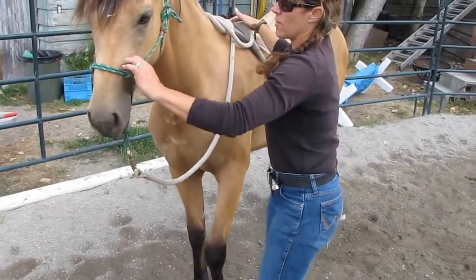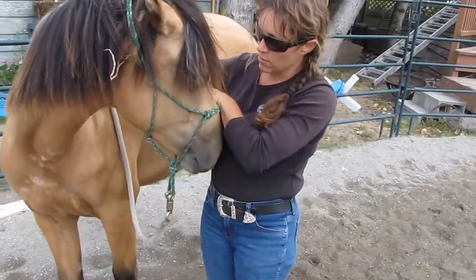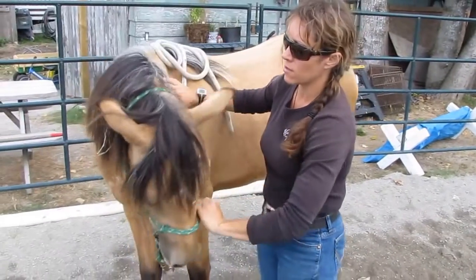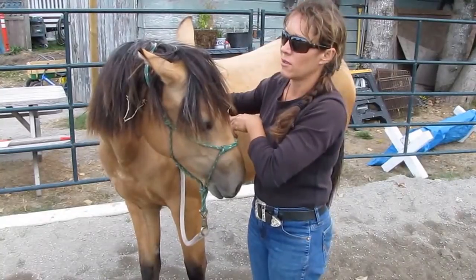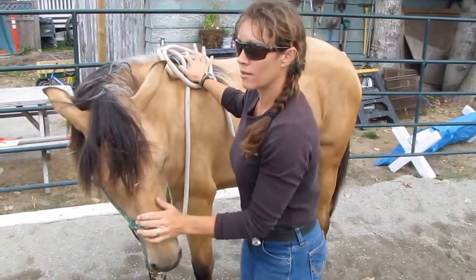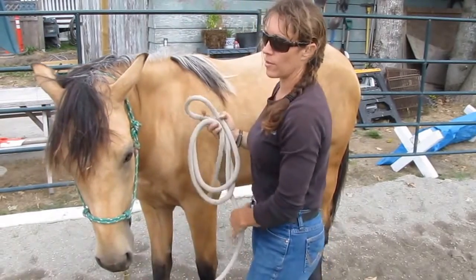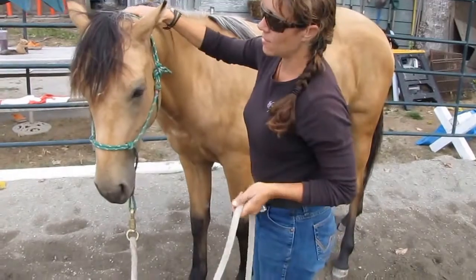Then I've also been asking them just to bring their nose around — just pulling her head to the side, telling her good girl, pulling it to the side, and I'll do that on each side. That's just getting them ready for the eventual — they're going to be bridled and ridden. Whether it's bridled with a bit or not, they've got to give their face.